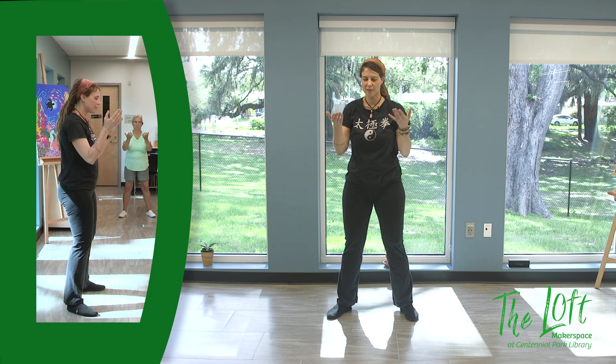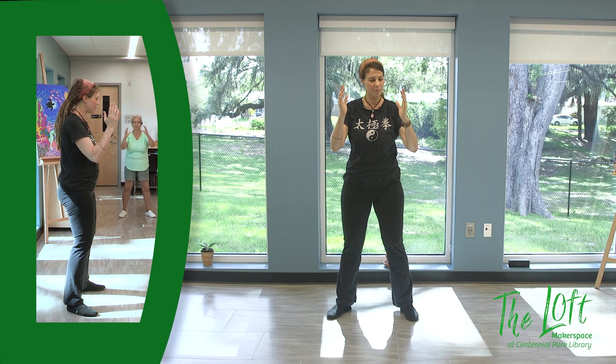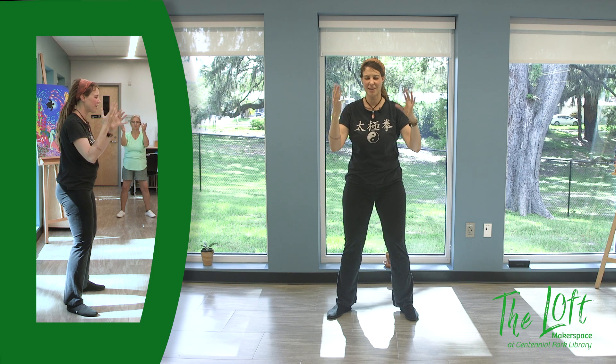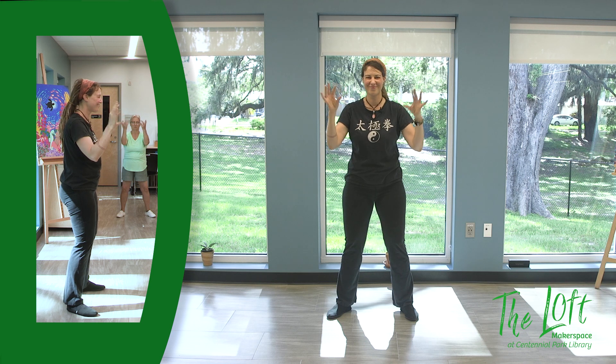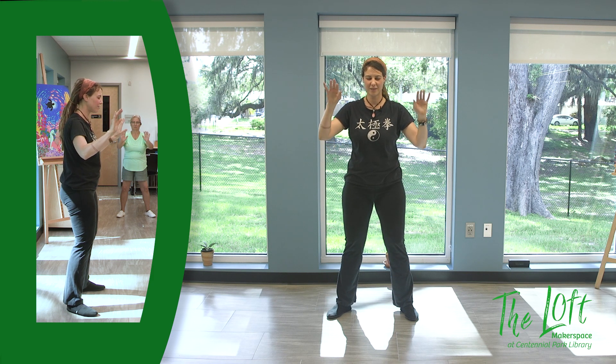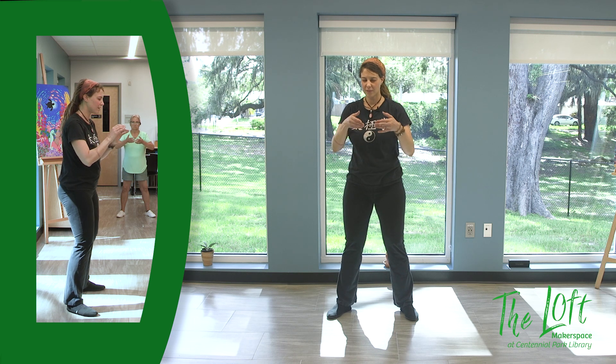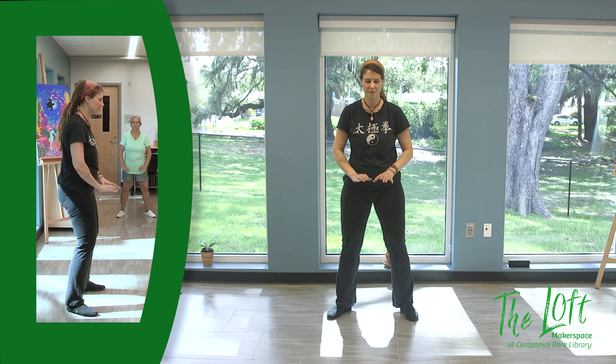Bringing up the hands, you're going to hold the middle fingers up and swing the pinky and thumb around the middle finger. Take some deep breaths, then float the palms down, bringing them up and down.